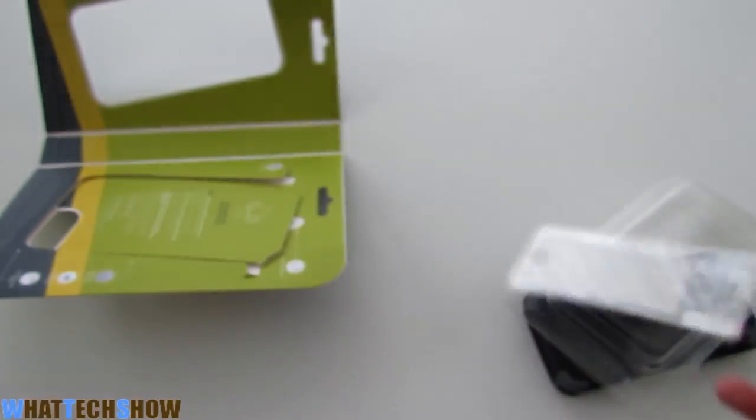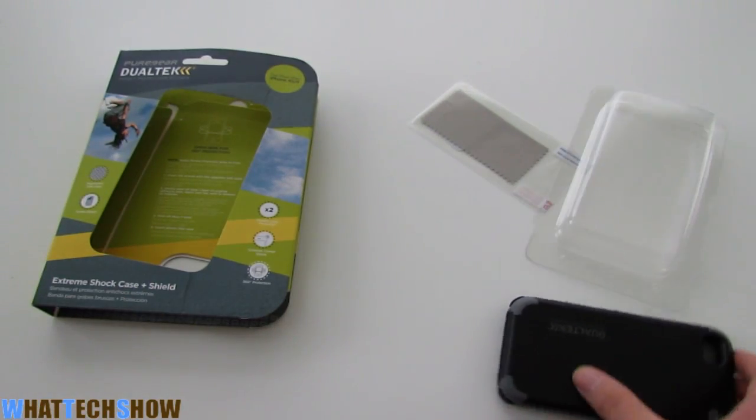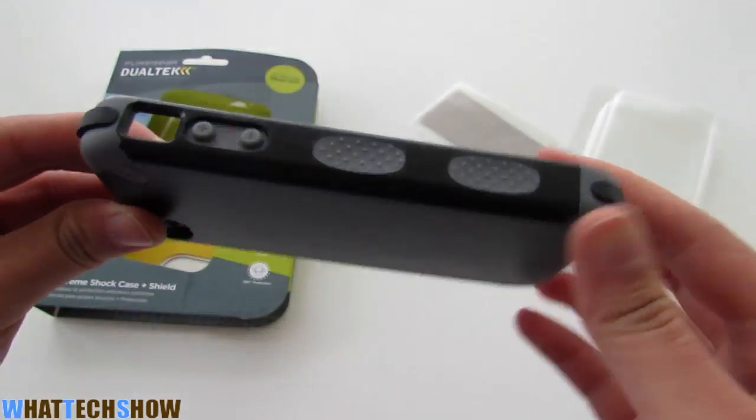So anyways, it's a great case. It's a fairly new product, pretty new. It's a really nice product. You can go ahead and check this out at purgear.com — the link will also be in the description below. Thank you for watching.